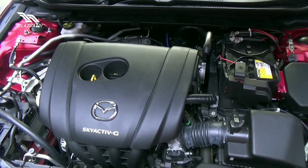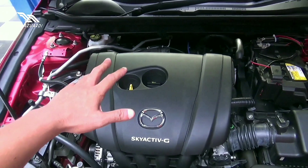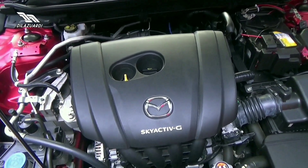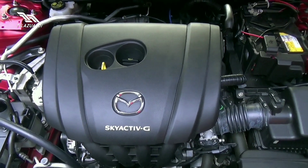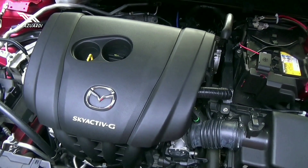Ini dia sektor mesinnya. Mazda menggunakan 2000 cc. Horse power mencapai 157, dan torsi mencapai 200 newton meter, di kisaran RPM 5500.